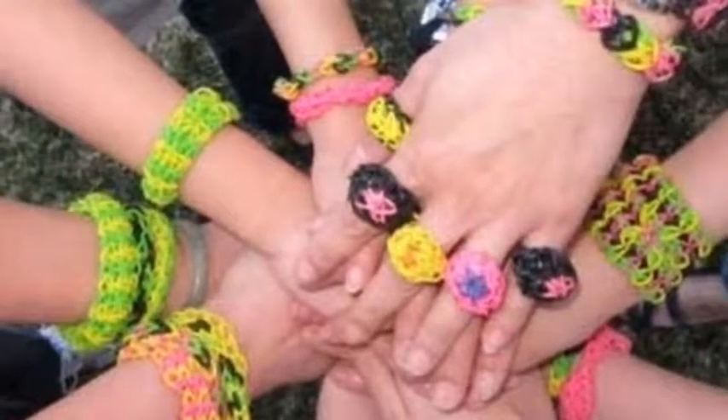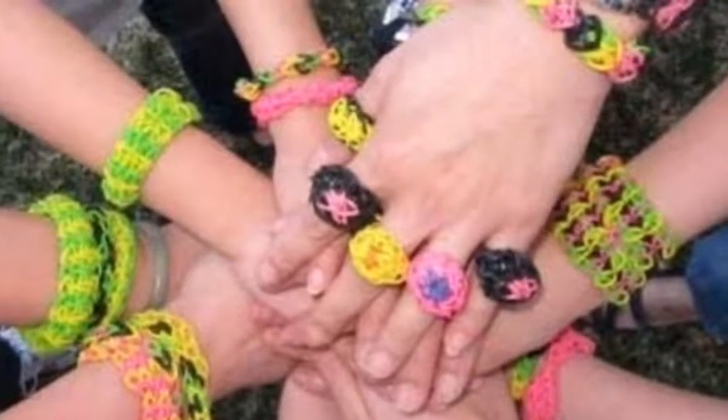This is a tutorial on how to make a fishtail on a rainbow loom kit. Today we're going to be making a fishtail rainbow loom.